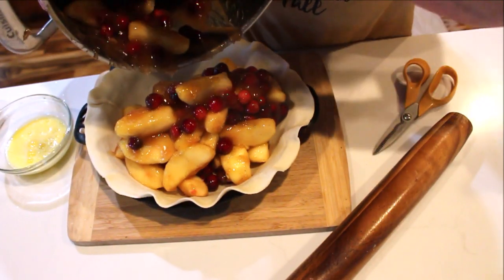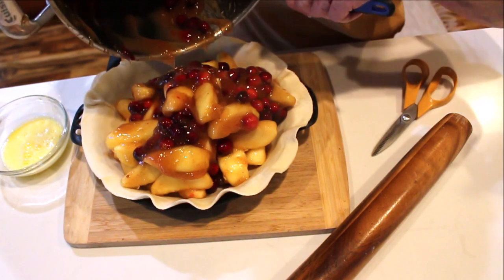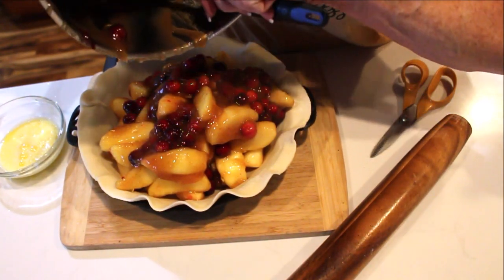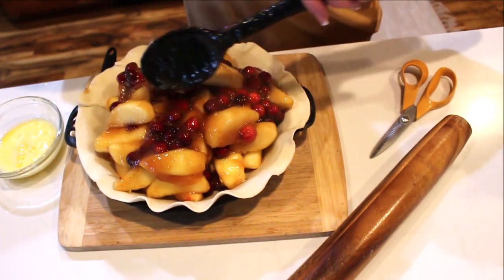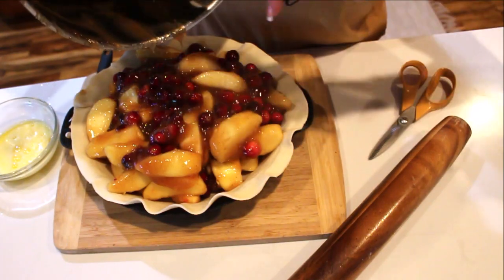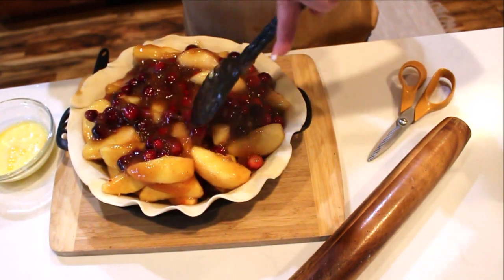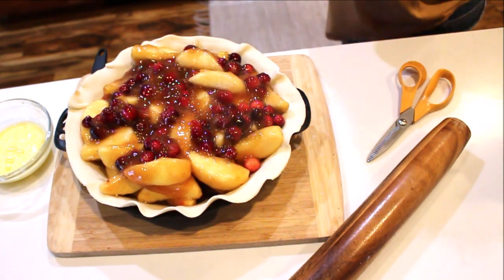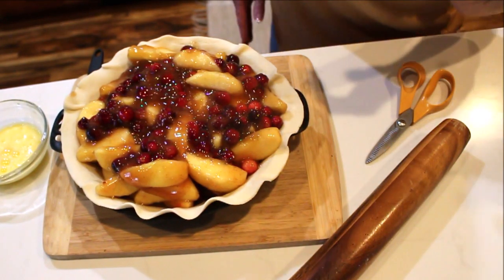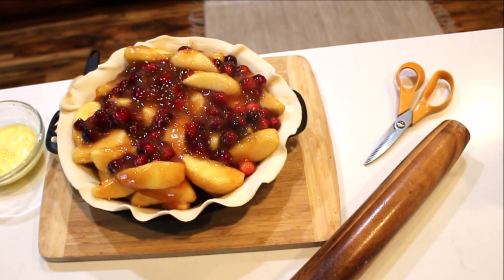In a fresh recipe, you'll want about a cup and a half of cranberries to probably six apples — maybe even more depending on how lofty you want your pie. We need some butter dots on here too. Oh, that's perfect! If you guys want to see a cranberry pie, let me know in the comments because I also have a delicious recipe for a fresh cranberry pie — and it's cranberry season! Let's get some butter and dot that pie.